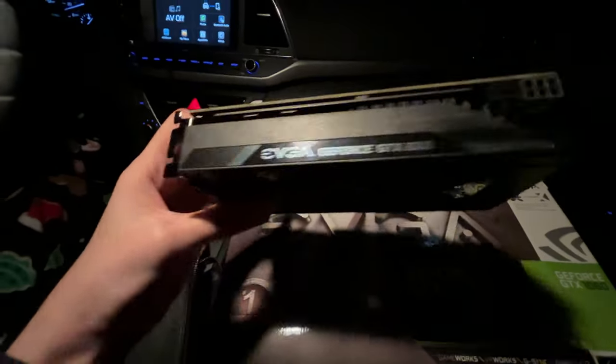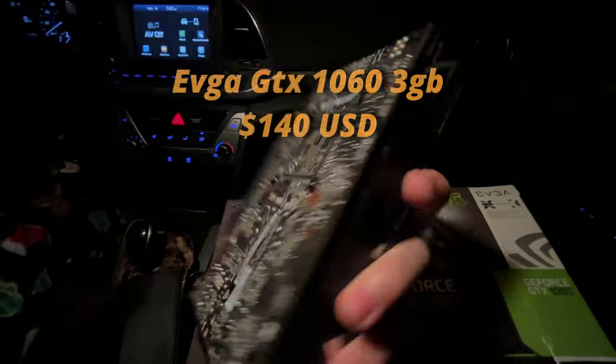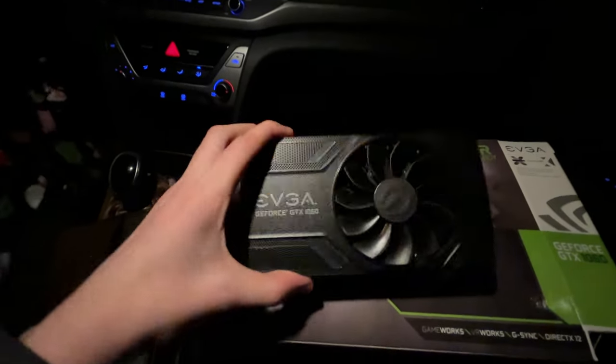I'm on my way to pick up a graphics card right now. Instead of the 1050 Ti for the i7 build, I found a 1060 3GB version so I'm getting that. Just picked up the card and it looks pretty clean. Sadly it's a one-fan model so it's a bit small, but for $140 you can't really complain — it's a decent price in today's market.